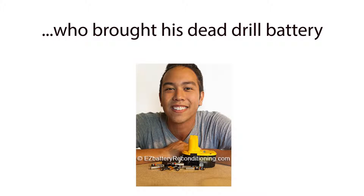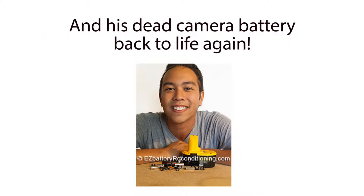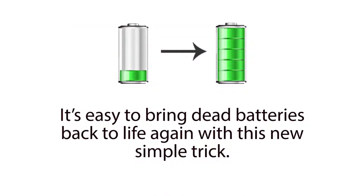And people like Kevin Day, who brought his dead drill battery, several dead double and triple A batteries, and his dead camera battery back to life again. It's easy to bring dead batteries back to life again with this new simple trick.